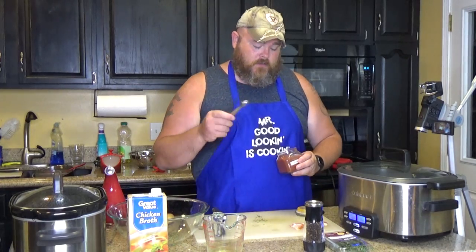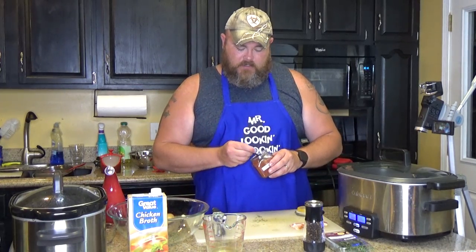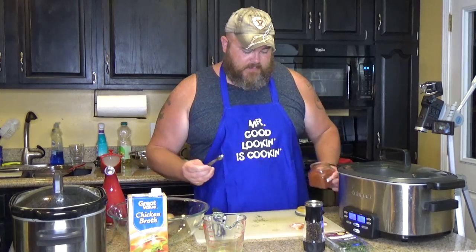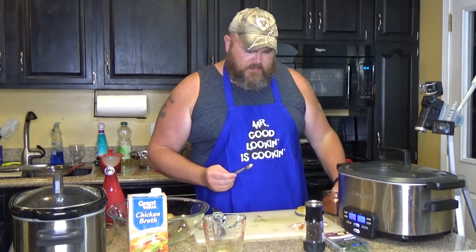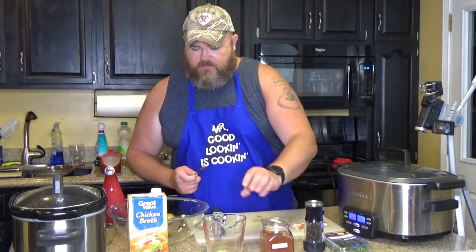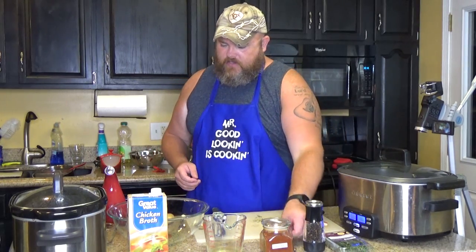And then you need one quarter teaspoon of paprika. Ours is Penzeys and we love it — it's got a really good smoky flavor. Once you put all those together — your thyme, your pepper, and your paprika — stir it up.